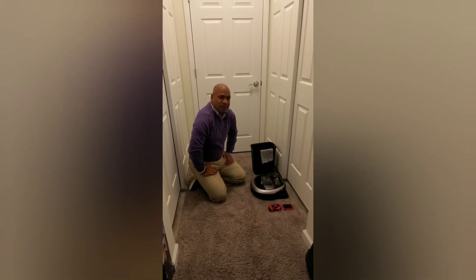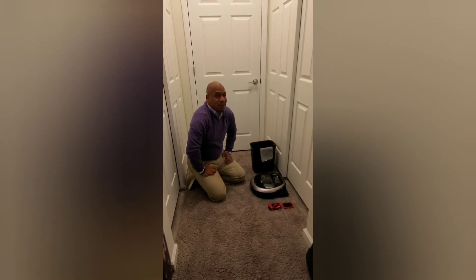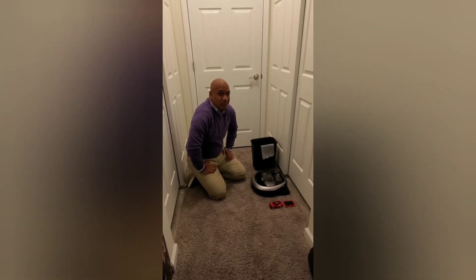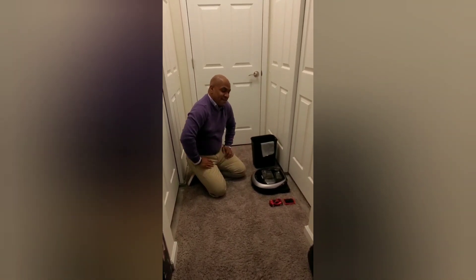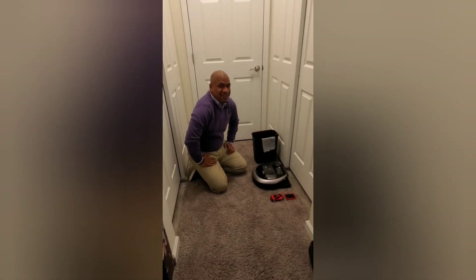Today we're going to talk for just a couple of minutes about vacuum maintenance, specifically robot vacuum maintenance. If you've made the considerable investment into robot vacuums, you want to make sure you're maintaining these things pretty consistently.